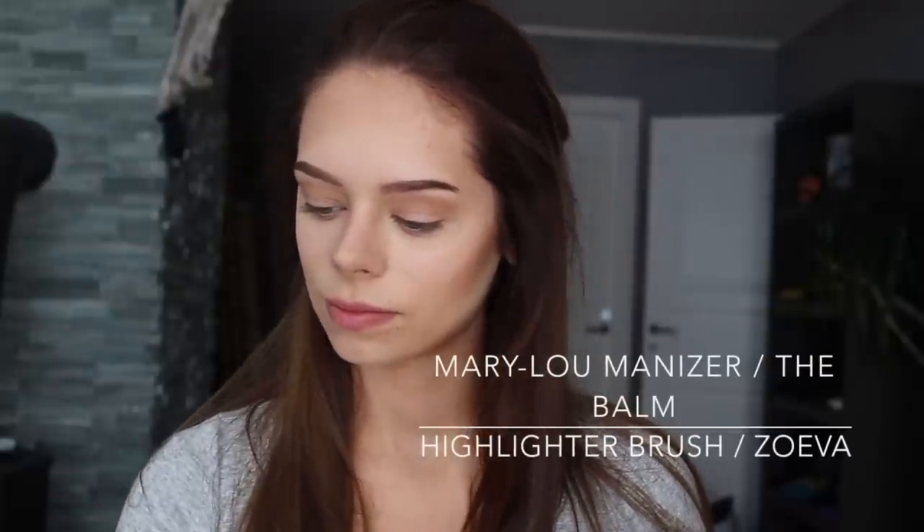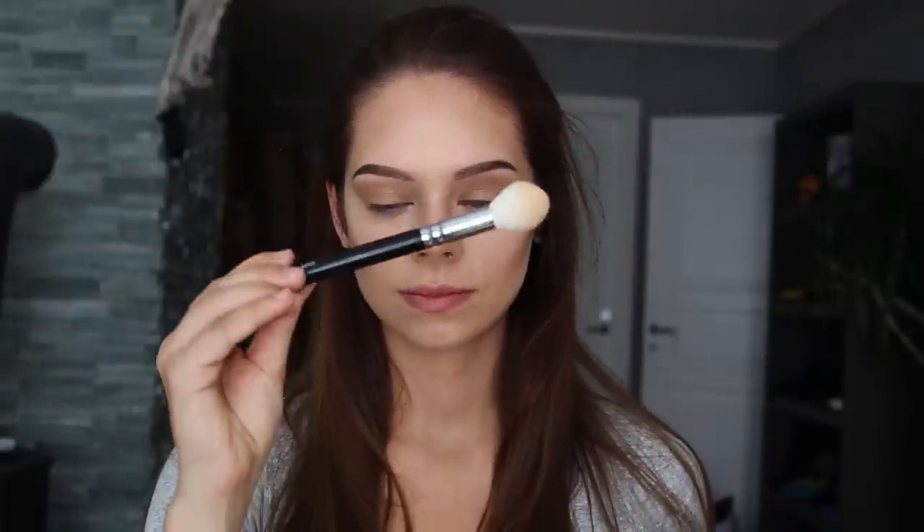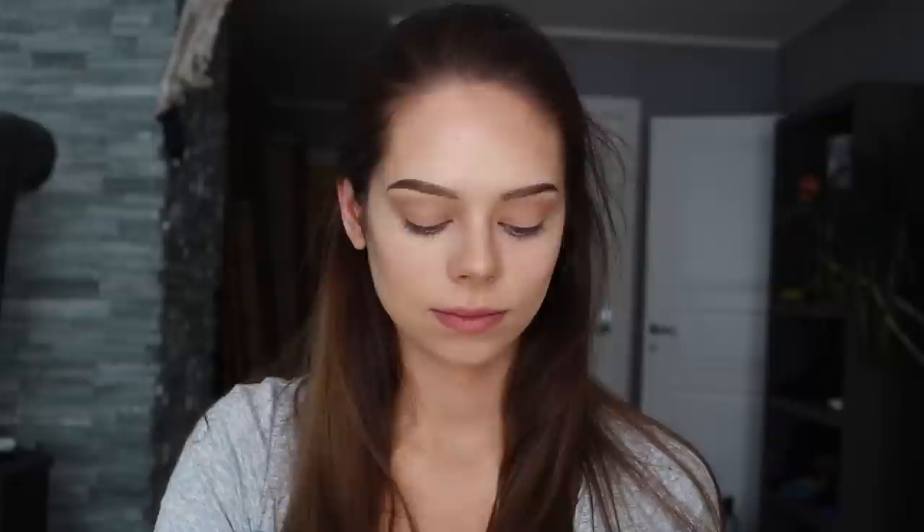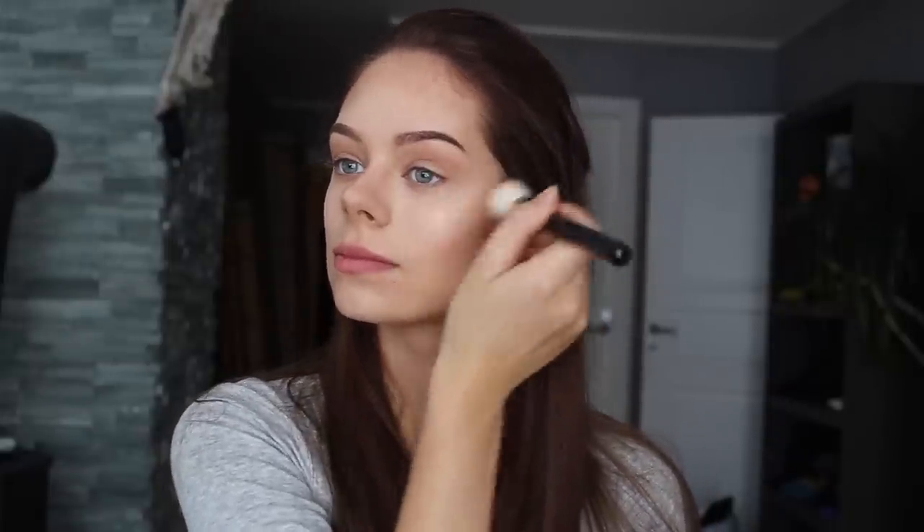Now I'm taking my Mary Luminizer from The Balm and I use a highlighter brush to highlight my cheekbones and over my brows. As you can see, I'm going in a C around my eye, like the letter C. So you can use that as a guideline for applying highlighter.